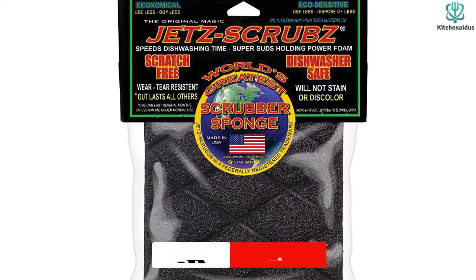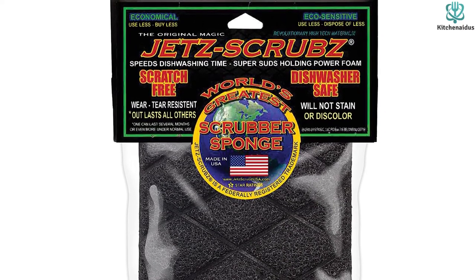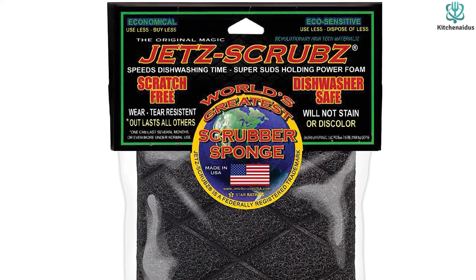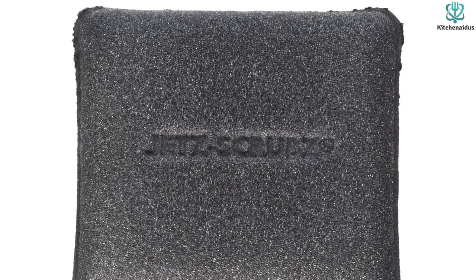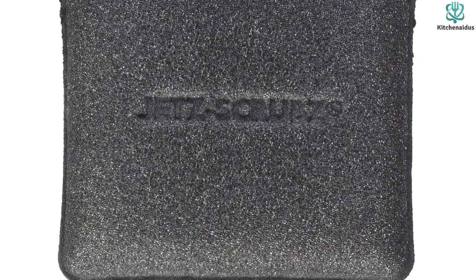The scrubber matrix impressed us with its ability to dodge food bits, but it wasn't quite as strong when it came to scrubbing power. While it is moderately absorbent and big, we wouldn't call on this rather large model for any significant spills. Although pricey, we believe that the Jets Scrubs could save you dollars in soap costs in the long run, especially if you hand wash most of your dishes.